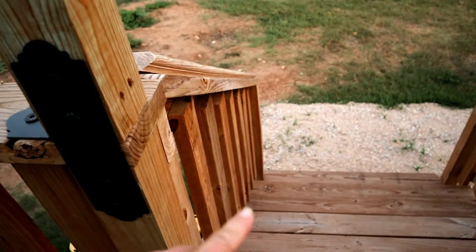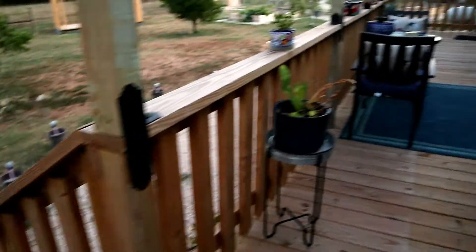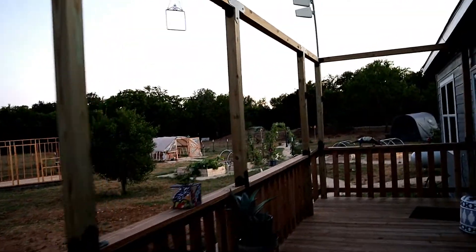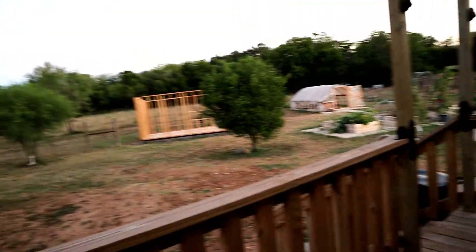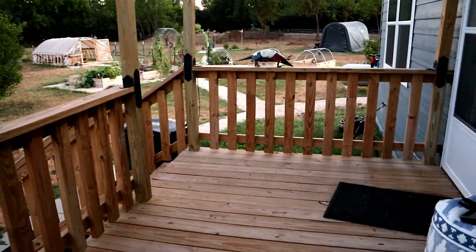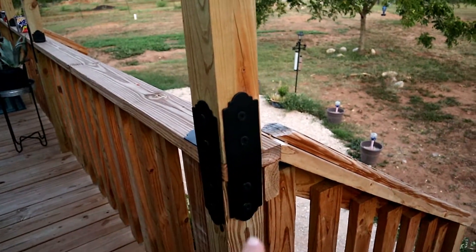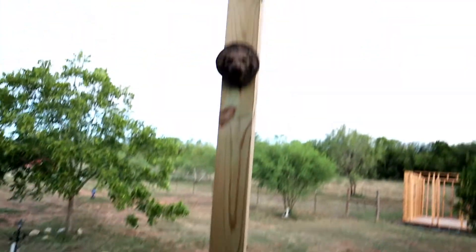We didn't put anything here, because eventually this end will be a screen porch and there'll be a door here. But on the other stairwell, we did put them on the inside. Because the screen porch is going to stop here, and then this out here will still be an open deck, and there won't be a door on this stairwell. So we did put them on the inside of this one.